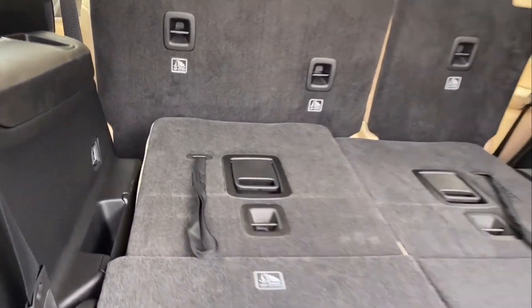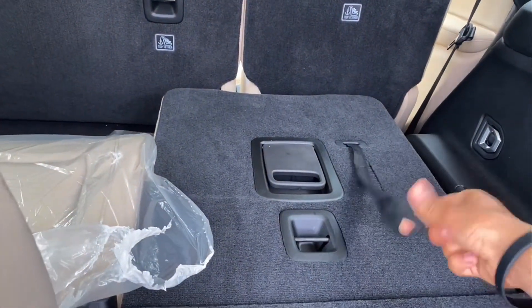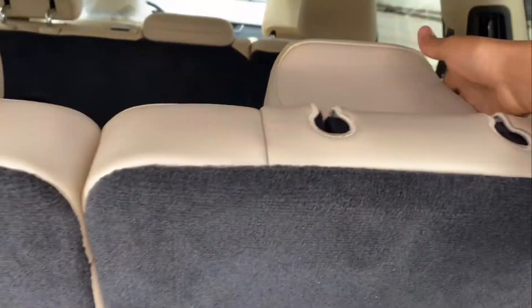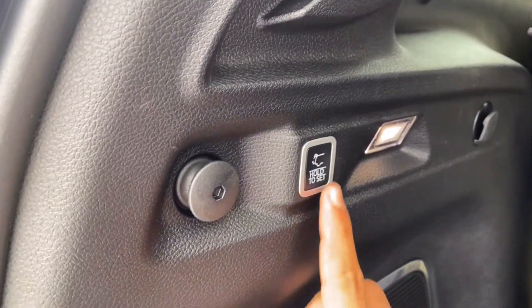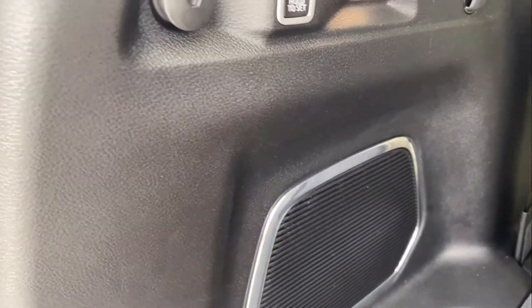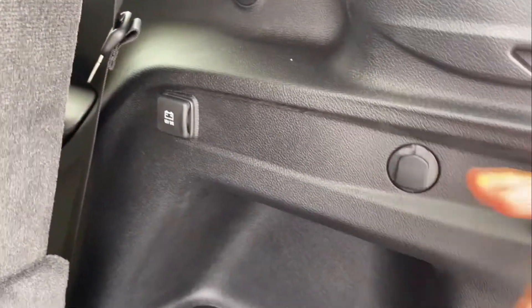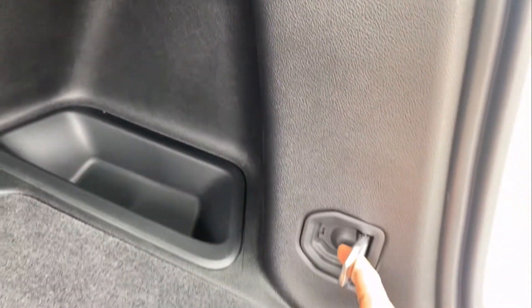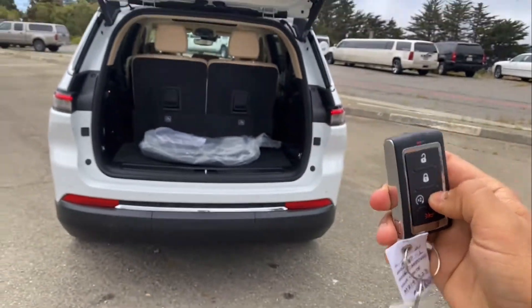You can also put the second row down too. And to get it back up, just pull it up. Very simple — fix the headrest and you're good to go. This is the button to close the door. You have some lights, a speaker in the back, and some hooks on your right. 12V outlet on your right, and some little storage area right here. This is about it in the back. Let's close this up.